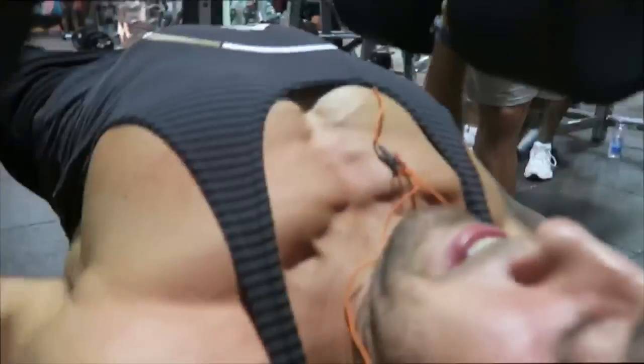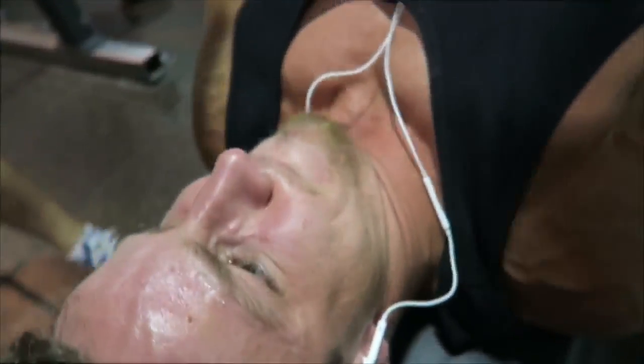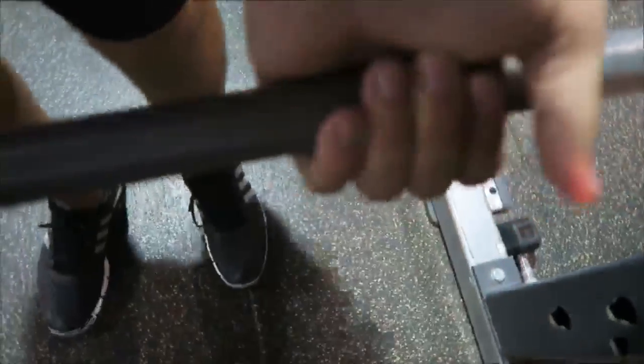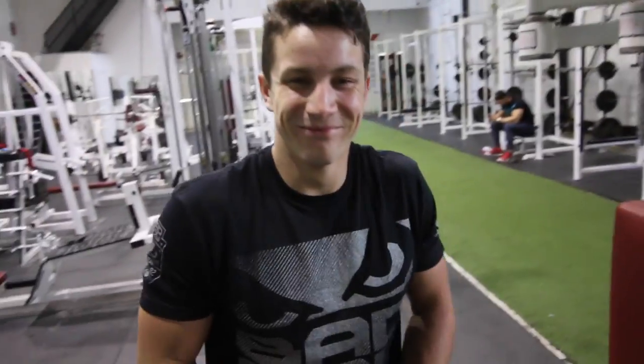If your waist begins with a 2, eat. So now that we're doing banded deadlifts, are we gonna go vegan? This is fun!